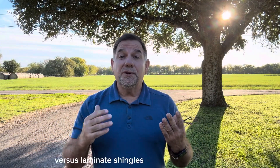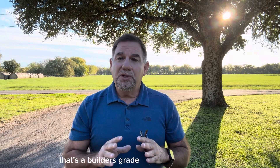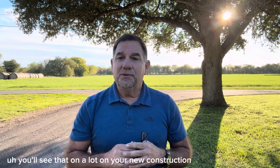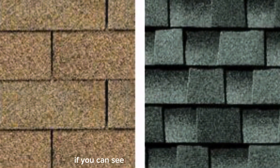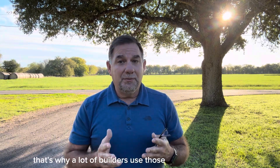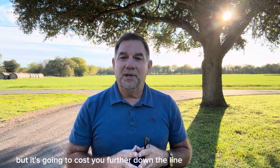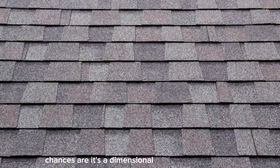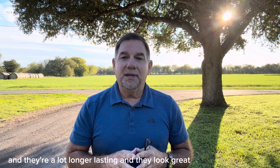Three-tab shingles versus laminate shingles: the three-tab strip shingle is a builder's grade roof shingle — you'll see that a lot on new construction. If you go out in your front yard and look at your neighbor's home and you can see vertical lines and each tab, that's a strip shingle — a 20 or 25-year strip shingle, the lowest grade you can put on your roof. That's why a lot of builders use those because they're cutting corners. If you can't see those strips, chances are it's a dimensional laminate shingle — much heavier, longer lasting, and they look great.